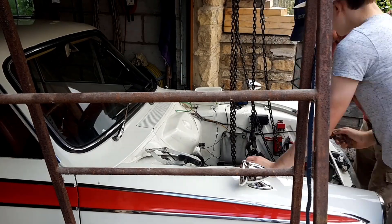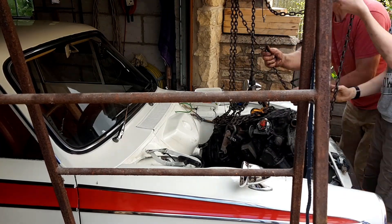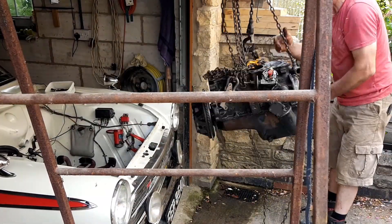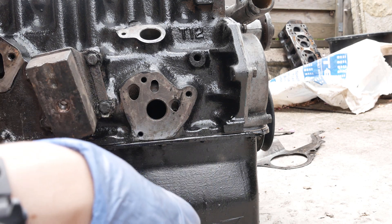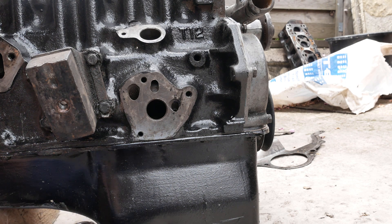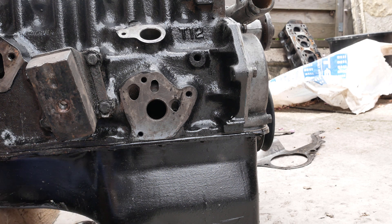We're going to use the new gasket. That's all clean — wipe it off a bit first. It's a bit mucky. Get all this oil off. We'll want oil on it — that's the one we want. I'll drop that in on that piston for now.